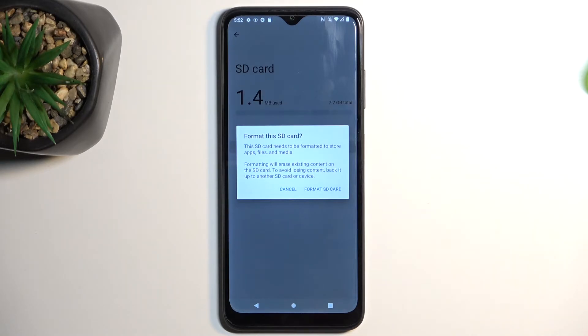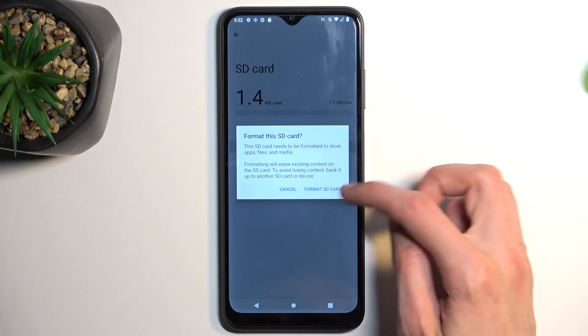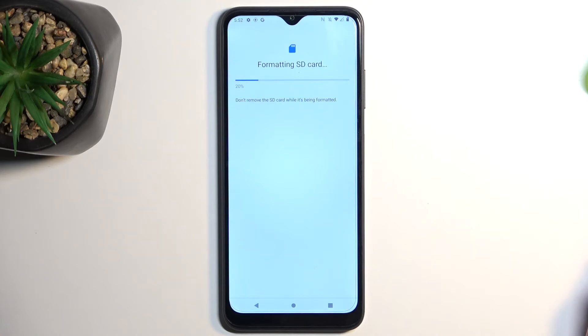Now, if you have already made a backup copy, or you simply don't want to, proceed by selecting Format SD card. This will begin the process, which only takes a couple of seconds to finish.